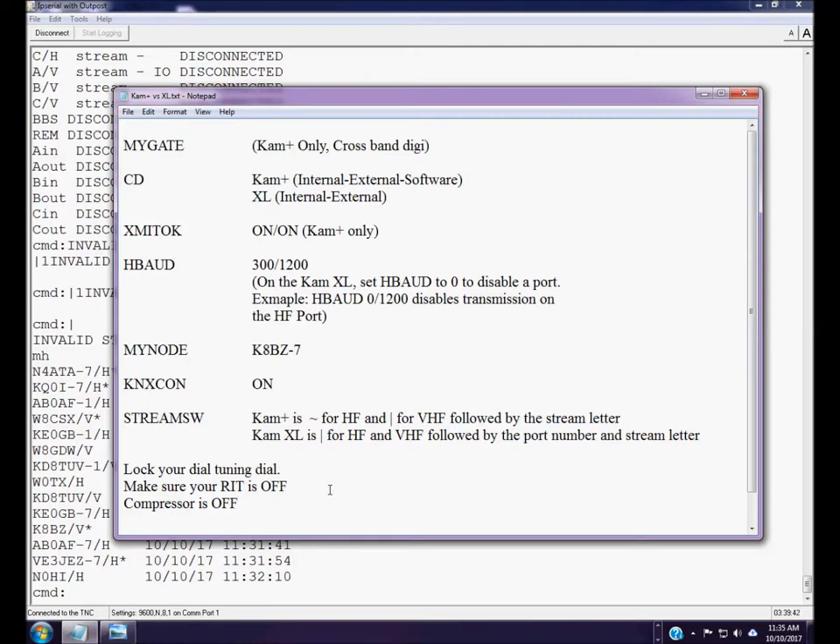That pretty much completes the introduction. If you have all of these settings configured, you should be able to monitor packets and practice making a connection or two. In subsequent videos, we'll show you how to do some very interesting things on HF packet and how to make cross-band connections with nodes and digipeaters. Thanks for watching. Please send comments to me via email at k8bz@arrl.net. See you in the next video. 73.